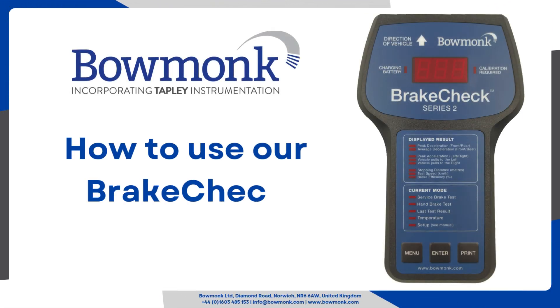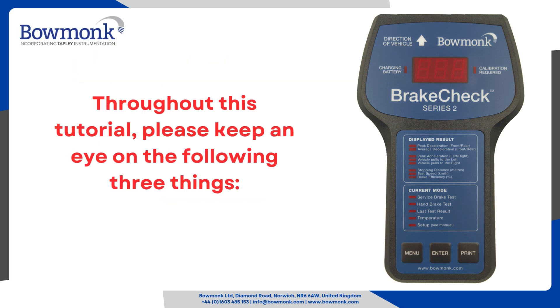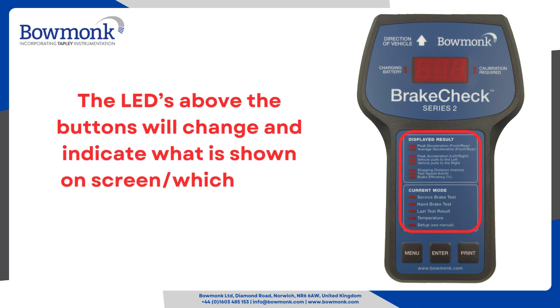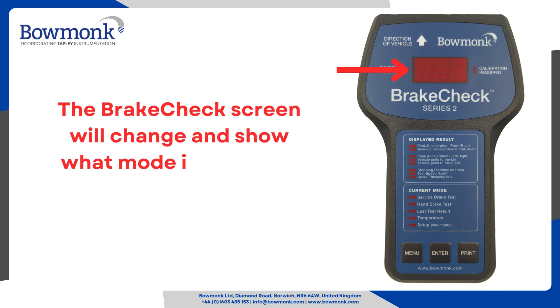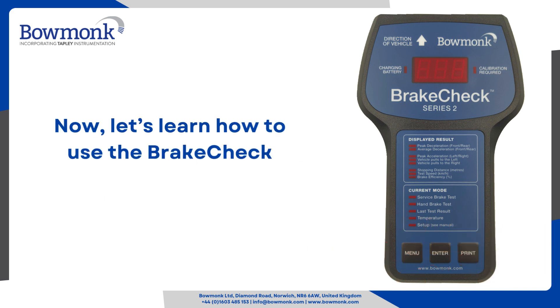How to use our brake check. Throughout this tutorial, please keep an eye on the following three things: the lights above the buttons will change and indicate what is shown on screen or which mode is selected; the brake check screen will change and show what mode is currently selected; and any button press or hold to be followed by you will be shown on screen like so. Now, let's learn how to use the brake check.